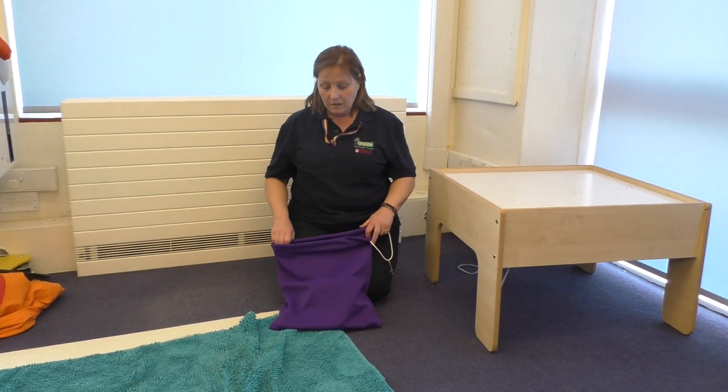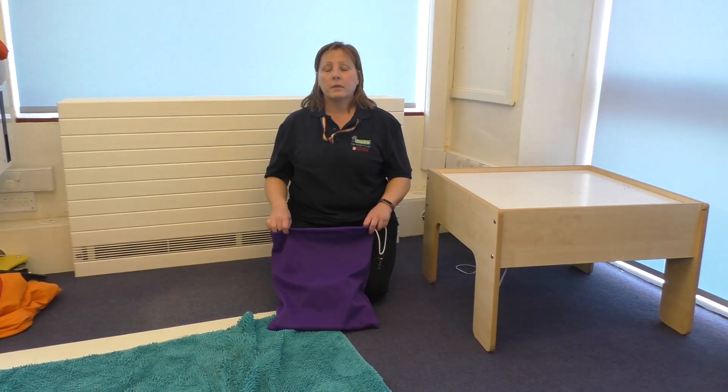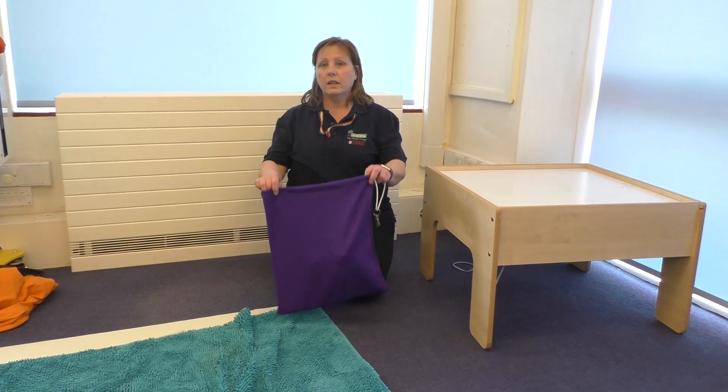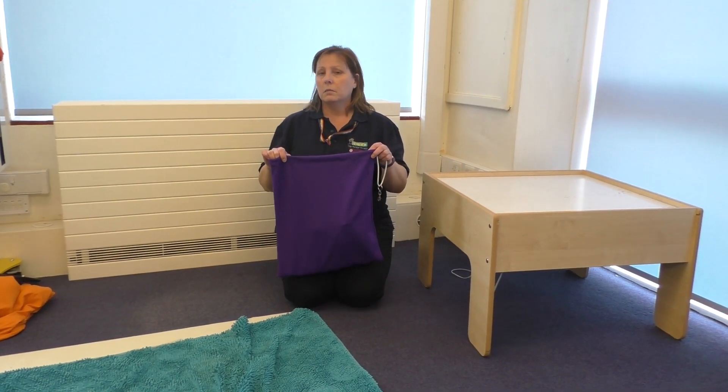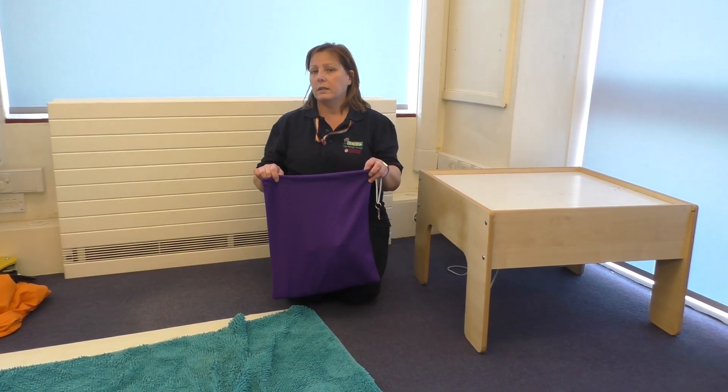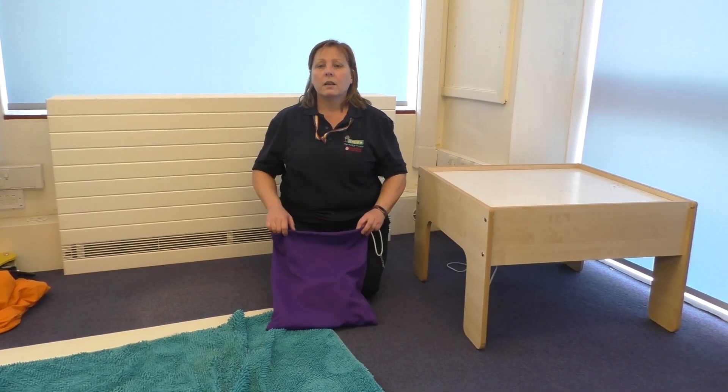Hi guys, here's another rhyme for you to sing. This one you're gonna need a bag, but if you haven't got a bag you could use a pillowcase or just something that doesn't make a noise. Are you ready?